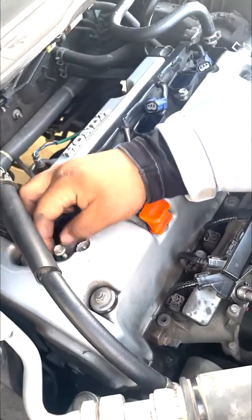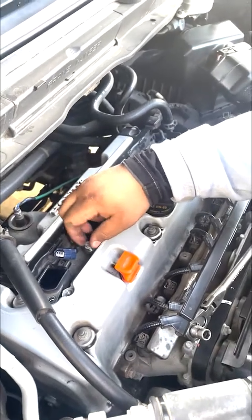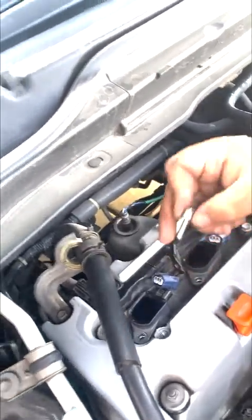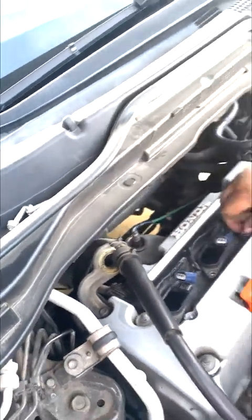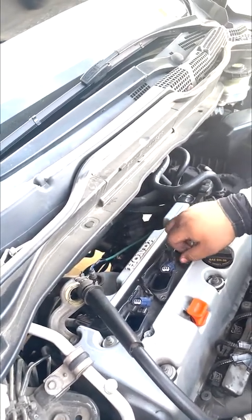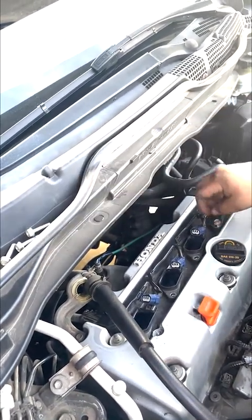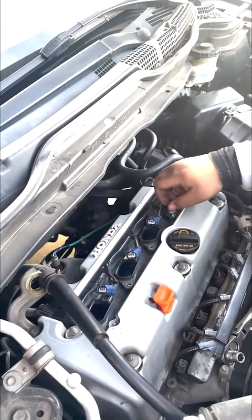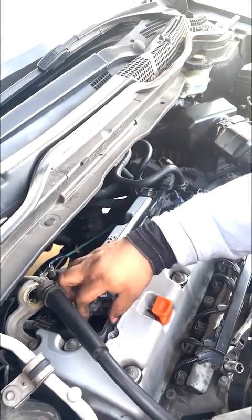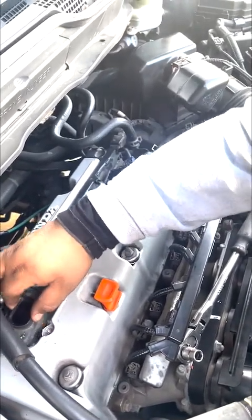All right, so we're going to remove the bolts here. I keep them in range, kind of in the same order of how I remove them. All right, that's all four bolts — and you gently turn and pull it out.